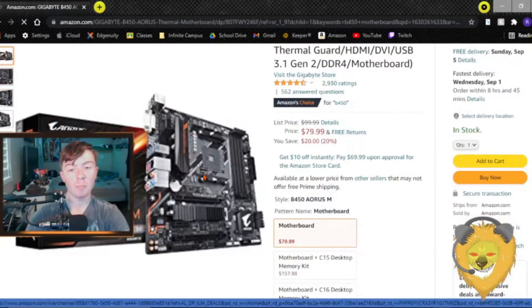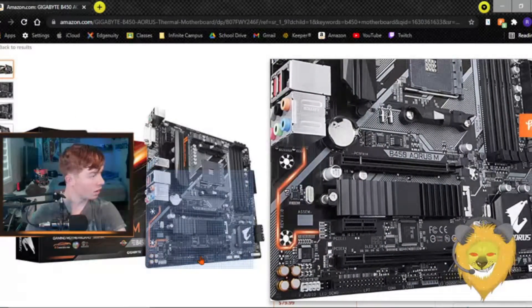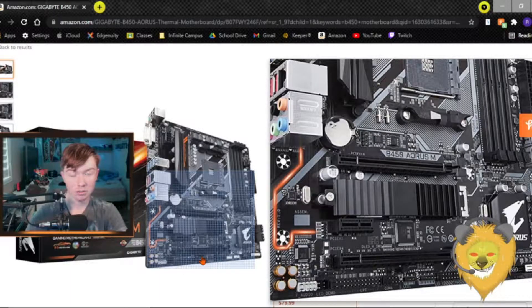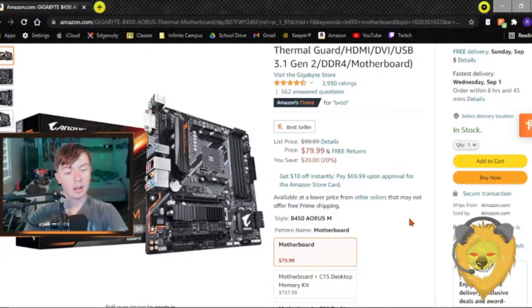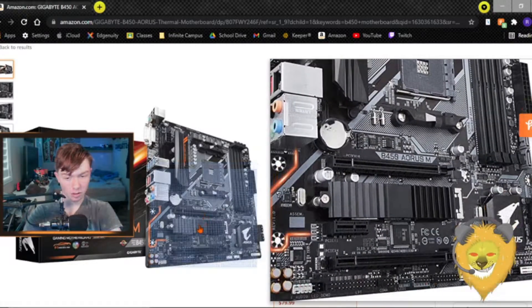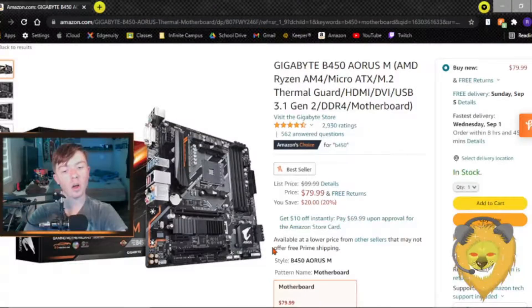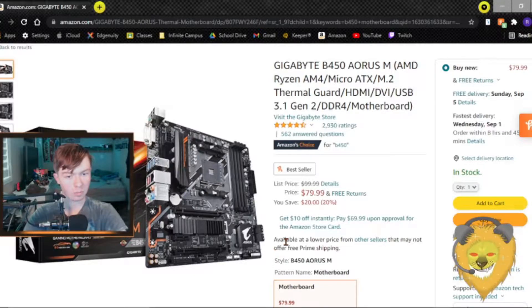Let's start with the motherboard. I'm going with a B450 Micro ATX — this Gigabyte board has everything I need. It has an extra PCIe slot so I can add a capture card, and four DIMM slots with dual-channel support. It's an $80 board — best bang for the buck. It also has a thermal guard for the M.2 slot, which is a quality-of-life upgrade.